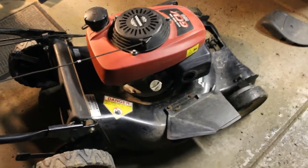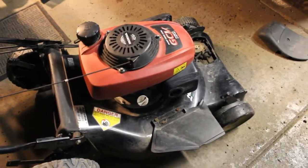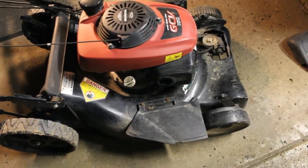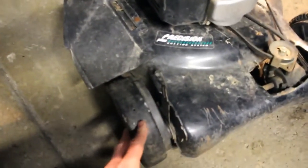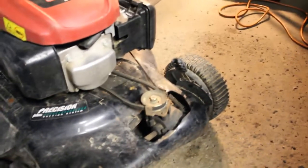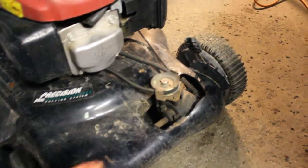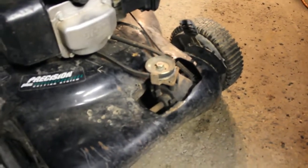Here we have this Craftsman lawnmower and it does have some issues. Somebody made a chute flapper for the grass to shoot out — just a piece of plastic. Something must have happened there. We do have a broken wheel that's coming off, and it's bald, so I'm probably going to need a new tire. This is a self-propelling lawnmower and the belt appears to be in decent shape, though whether the gearbox is okay is yet to be seen.